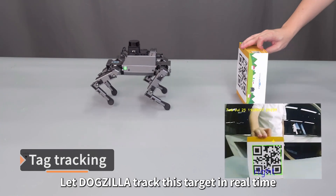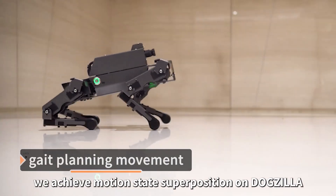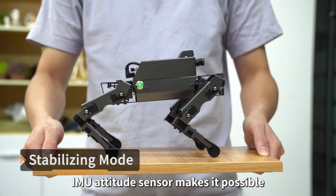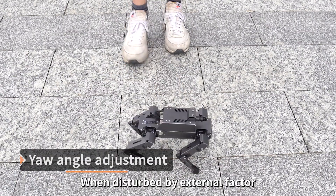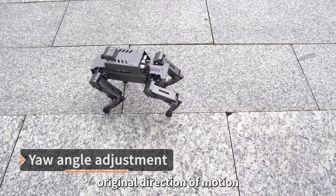Deep fusion of AI vision algorithms identifies tag pose coordinates, letting Dogzilla track targets in real time. Based on the built-in Bionic Gait algorithm, motion state superposition is achieved. The IMU Attitude Sensor keeps the body balanced at all times, and when disturbed by external factors, it helps Dogzilla return to its original direction of motion.